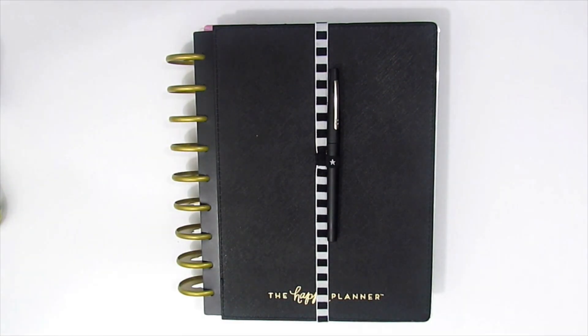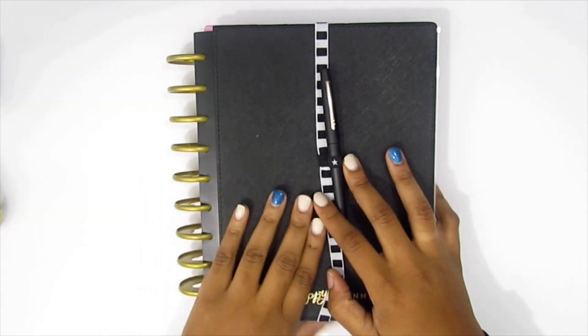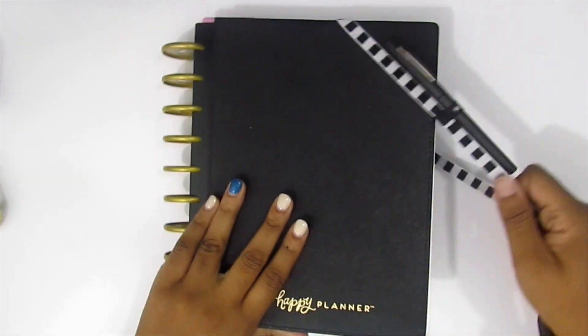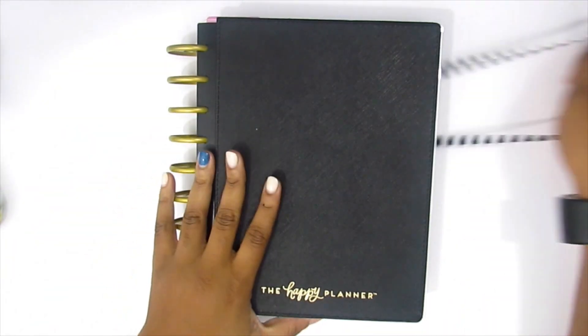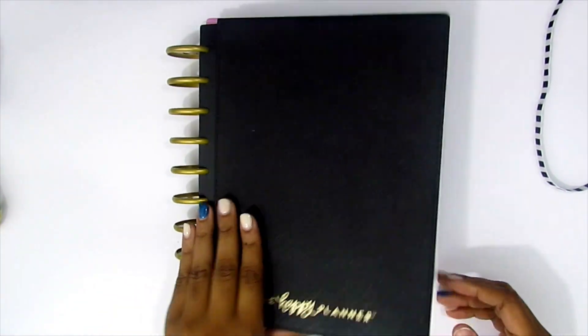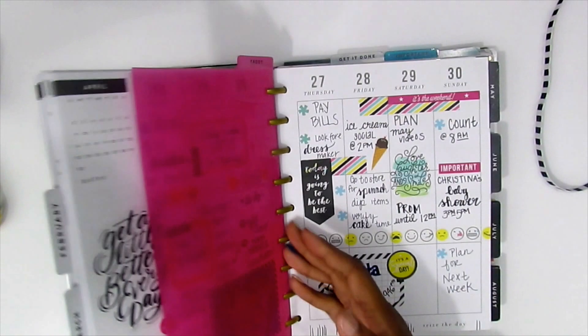Hey guys and welcome back to my channel. I cannot believe that I'm sitting here right now about to film my May monthly spread. It is so hard to believe that it is already May. I feel like time is going by so super fast. So let's go ahead and get started.